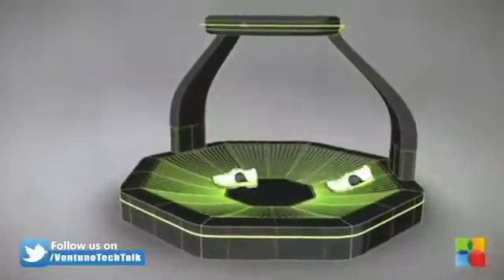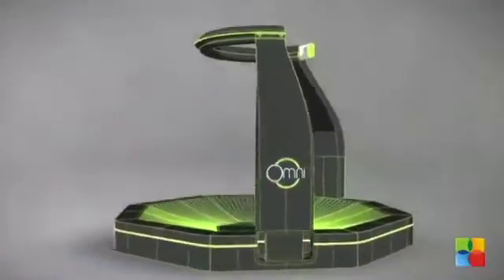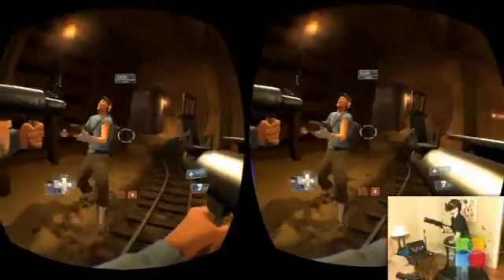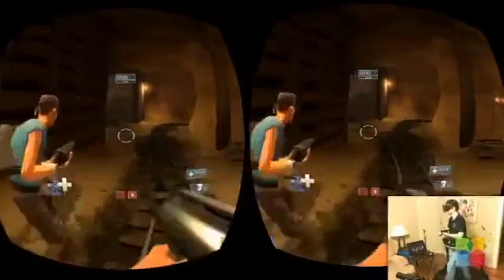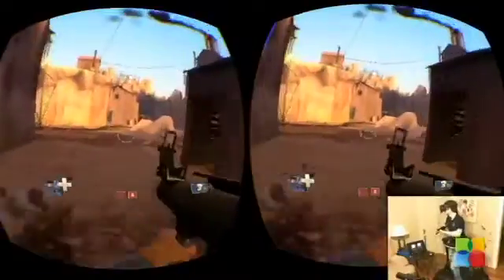The Omni is a fully integrated VR interface that comes with sophisticated tracking hardware and software, and is ready to play out of the box with any game or app that uses keyboard input. The Omni is compatible with the Oculus Rift and Razer Hydra or other game controllers. That means any game currently in development for the Oculus Rift will be ready to play with the Omni.